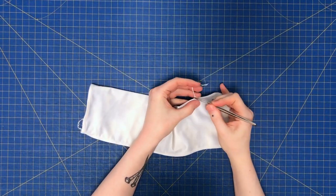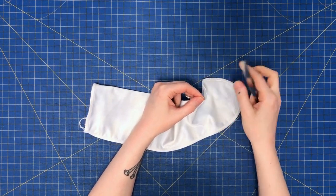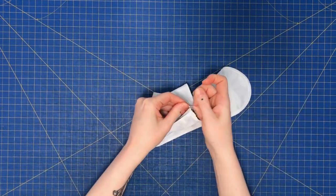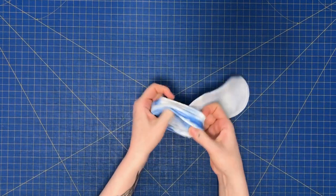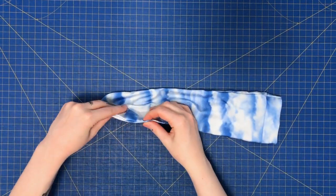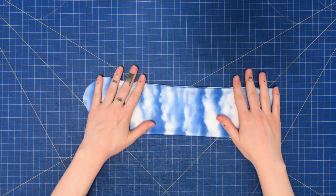Cut and tie off all your excess threads. Flip right side out and repeat the whole process again with the other sock. And you're done! Now you have a quick and easy way to make socks.